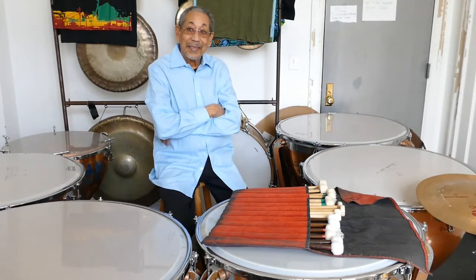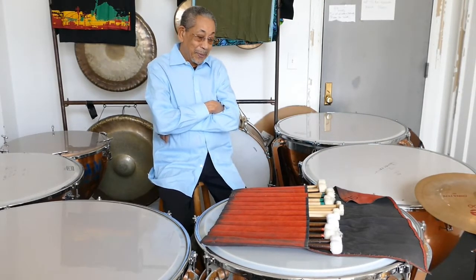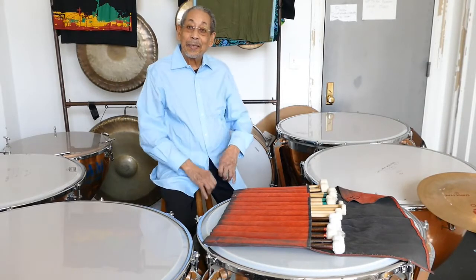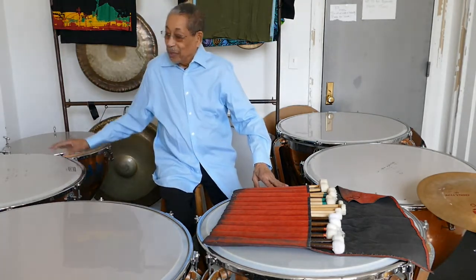So Warren Smith, it is so good to be able to spend some time with you again. Well, thank you. Now we're up at your studio here just off the Grand Concourse, and I want you to talk about these series of instruments that are sitting in front of you here. Well, as you can see, my favorite instrument is the kettle drums.